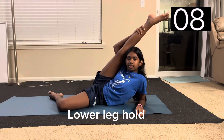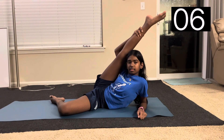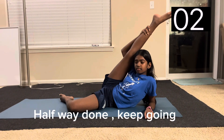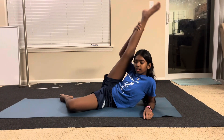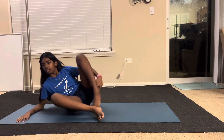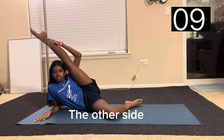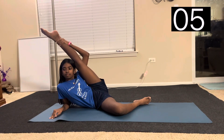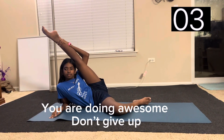And now a lower leg hold. You're halfway done, keep going! Now the other side. You're doing awesome, don't give up!